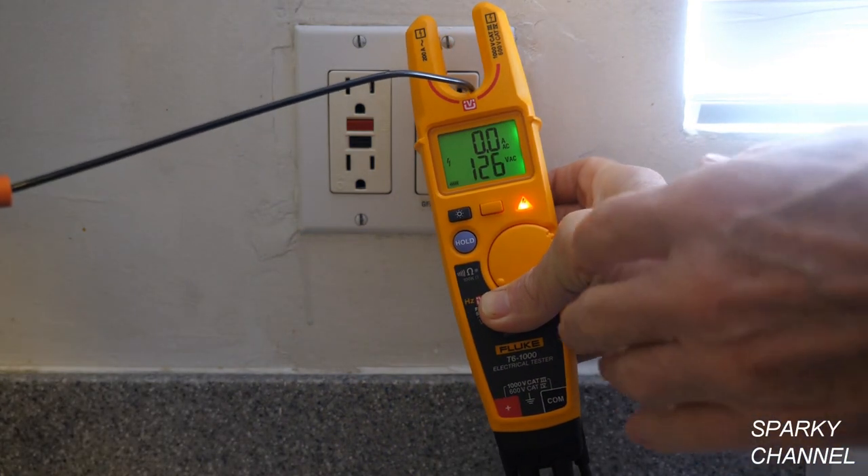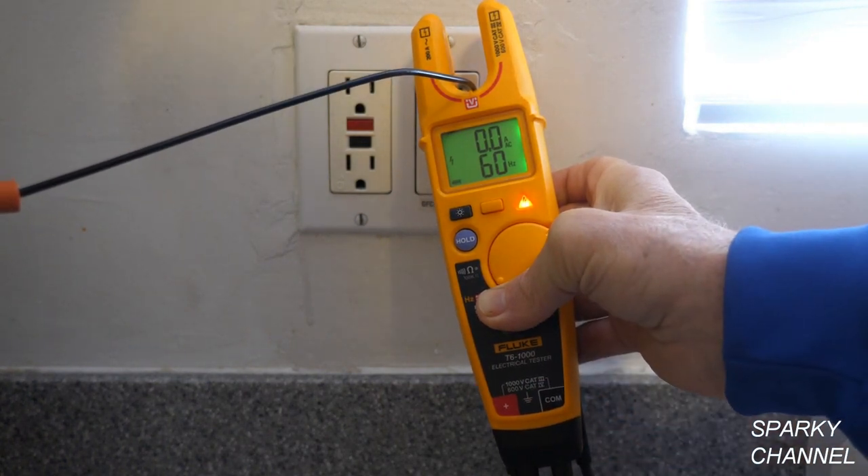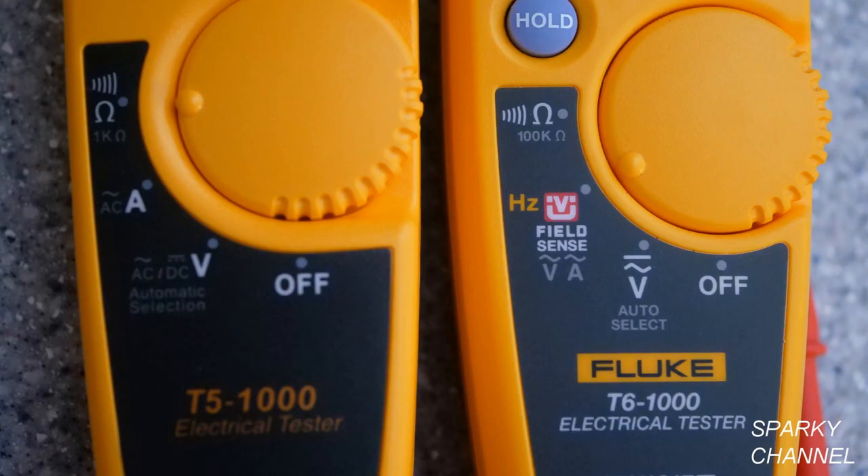If you'd like to find the frequency, press this button and it reads 60 Hertz. The T5-1000 doesn't measure frequency. Additionally, the T6-1000 is a True RMS meter, while the T5-1000 is not True RMS.